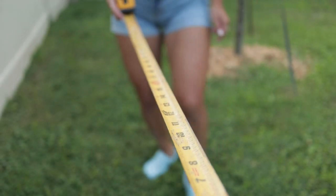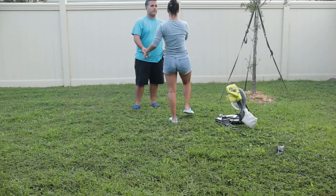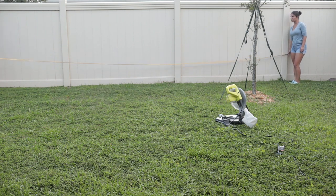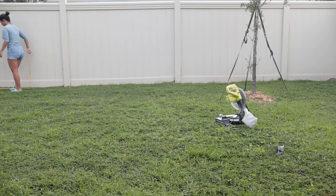The first thing we did was measure out our gardening space so we knew exactly how much we had to work with. We decided that our garden would go up against the fence to maximize the backyard space, and the overall dimensions of the raised bed ended up being 30 feet long and two feet wide, making it easy to reach from one side of the bed to the other.